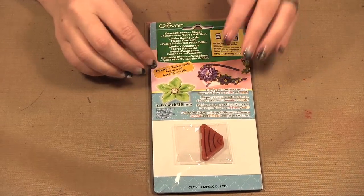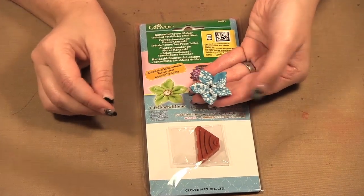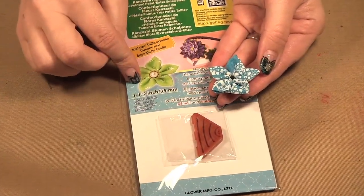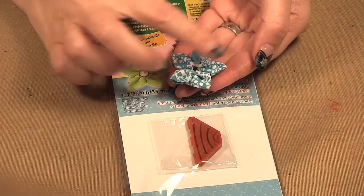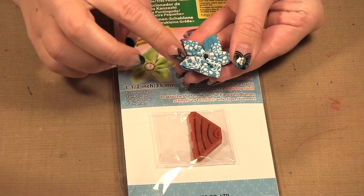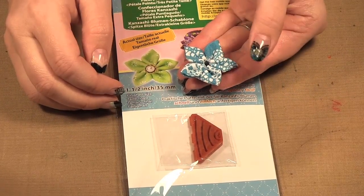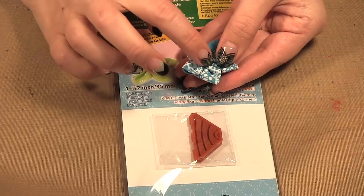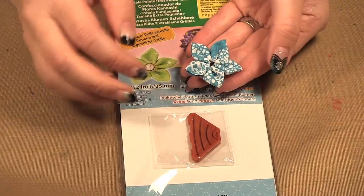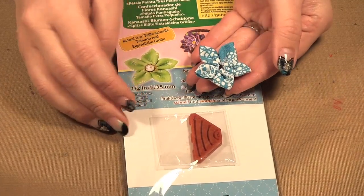This one here is the pointed petal, and this is what it looks like when it is completed. The size is quite small — it's one and a half inches in diameter. I have used a quilting cotton to do all my flowers here, and of course you can always add buttons or rhinestones in the middle. I just have my flowers as-is because I'm not sure yet what I'm going to use them on, so I didn't want to completely finish them.